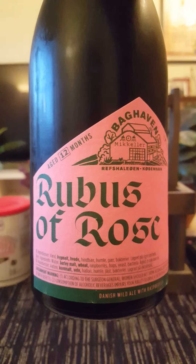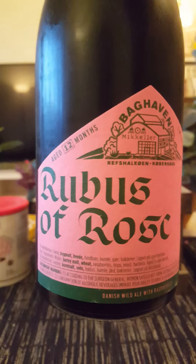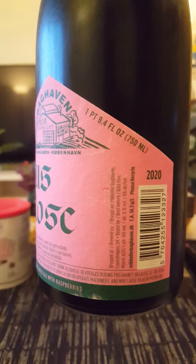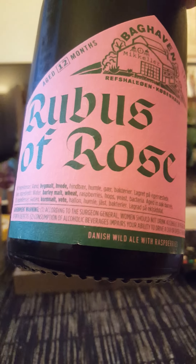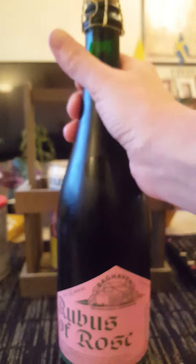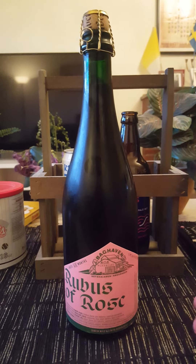We are taking a look at their Rubus of Rose, described as a Danish wild ale with raspberries, clocking in at six percent ABV in a big 750 milliliter bottle — 2020 edition. Lovely label, aged for 12 months on oak barrels, with a lovely traditional look to it, birdcage wooden cork. It contains water, barley malt, wheat, raspberries, hops, yeast, and bacteria, aged in oak barrels.